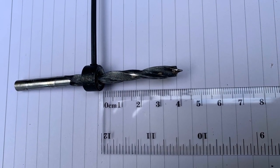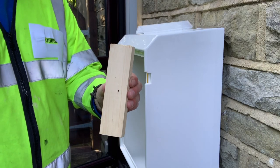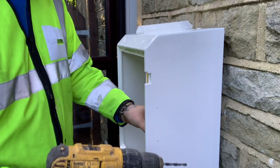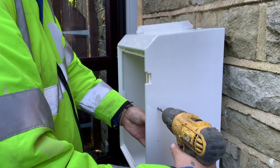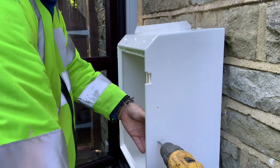Set the stop collar depth to between 30 and 40mm using the hex key provided to tighten. Alternatively, use a block of wood to stop the drill tip follow through. Before drilling, ensure that the drill area is free from any gas pipes or electrical cables.